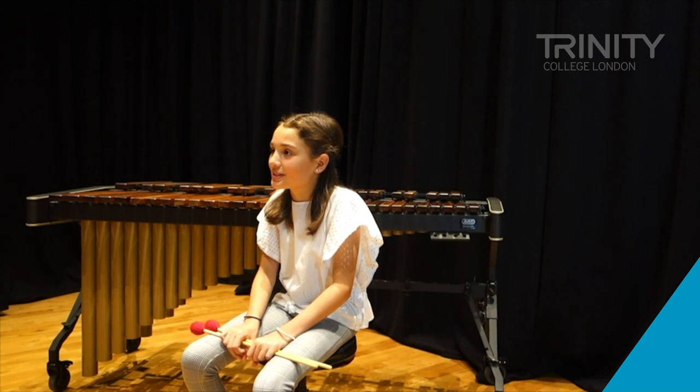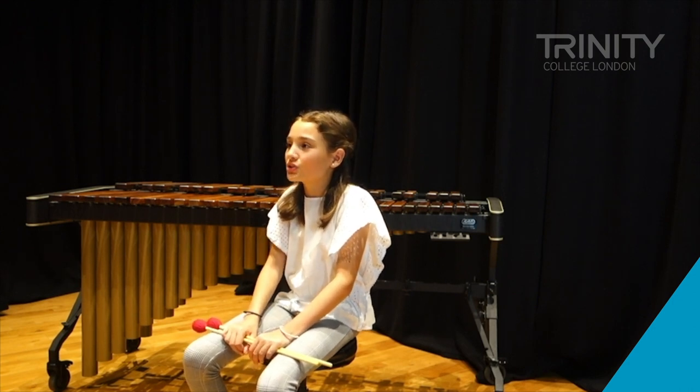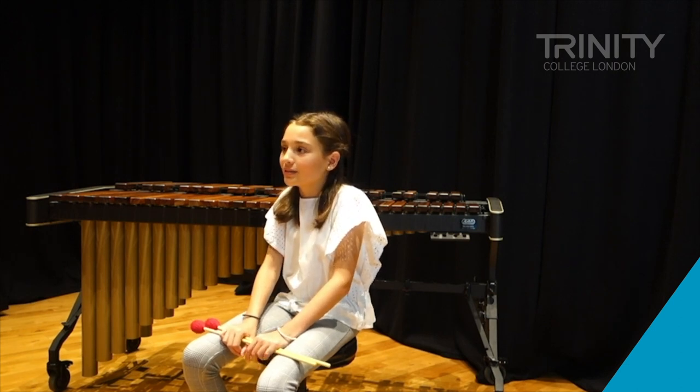I really enjoy playing with Junzi just because I really like playing my marimba. Also the song choices they give you are really good and it's a really wide range for what you can play, and it's going to be something that you like.